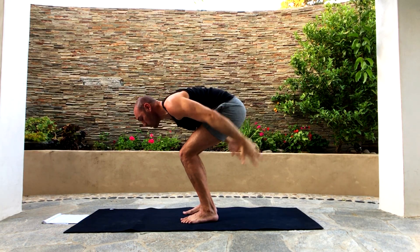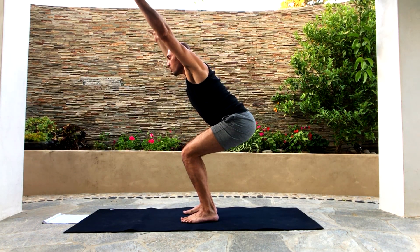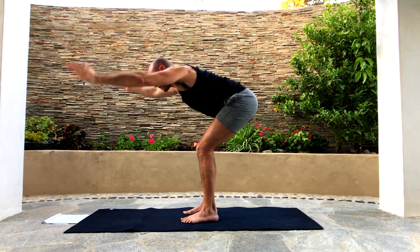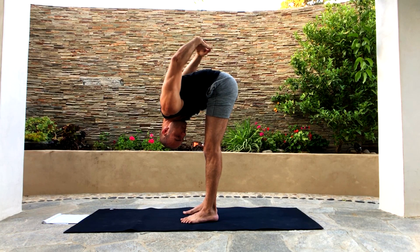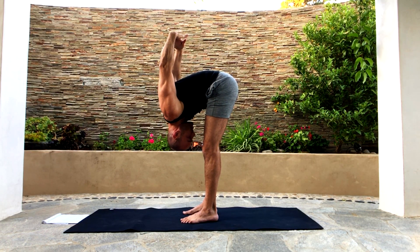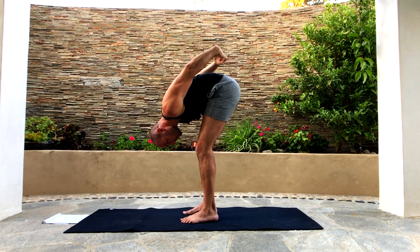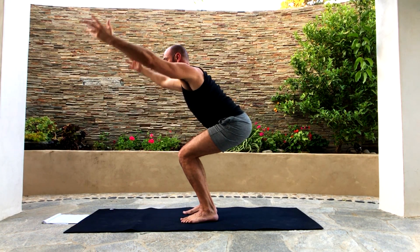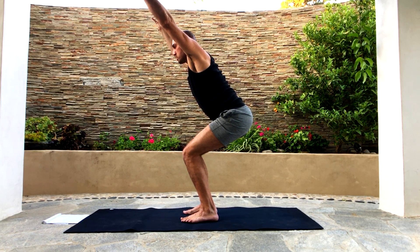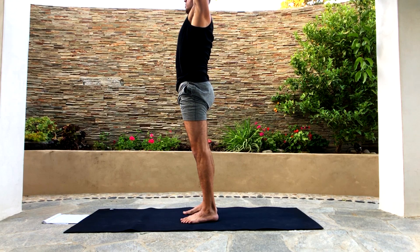From here, chair pose. One more time — forward fold, interlace the fingers, go overhead. Chair pose. From chair pose, let's stand.